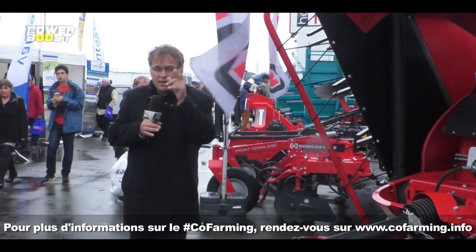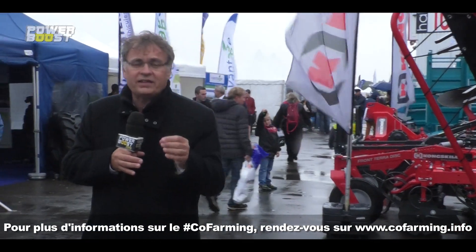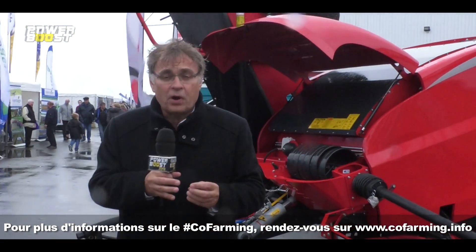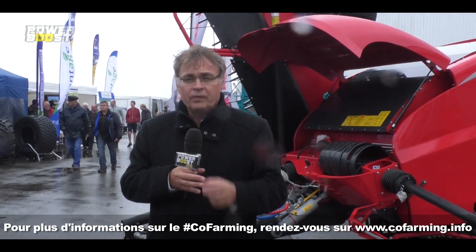S'il y a une date à retenir, c'est le 25 janvier prochain : vous pourrez venir et participer au premier International Co-Farming Fest. C'est l'événement qui va regrouper à l'échelle internationale toutes les plateformes de co-farming, c'est-à-dire chaque fois que grâce au numérique, des agriculteurs peuvent échanger avec d'autres agriculteurs des informations, des matériels, et beaucoup de choses encore à inventer.